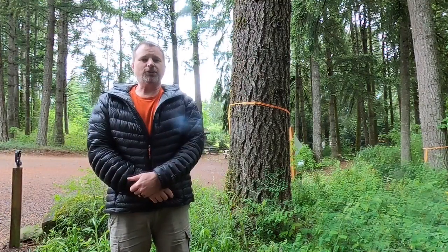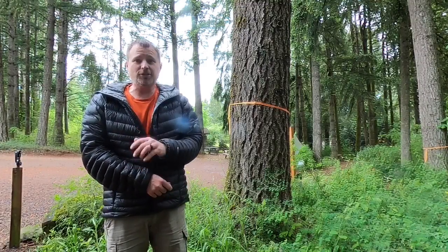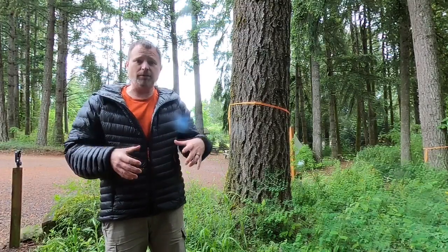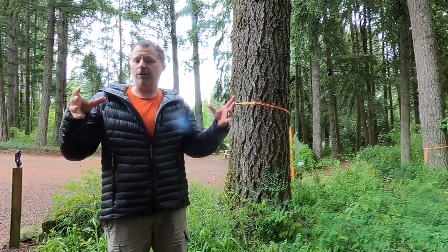Welcome back to the Hopkins Demonstration Forest. It's a pretty beautiful day out here — light drizzle, nice and cool after a couple of warm ones. I got a request to do a review of how to measure the volume of wood in board feet that are in a tree.